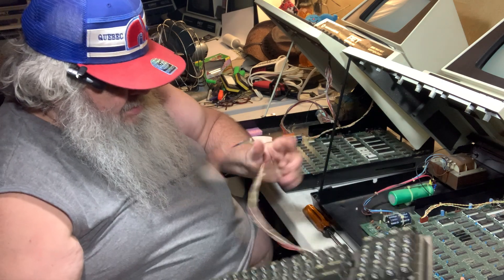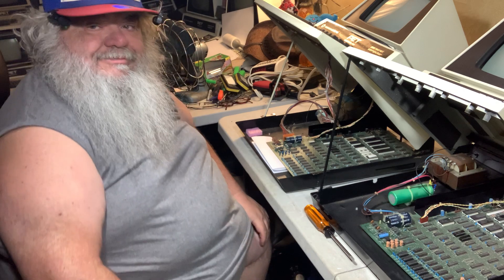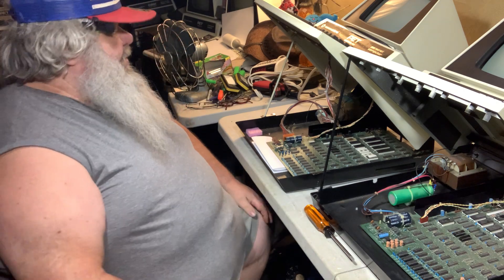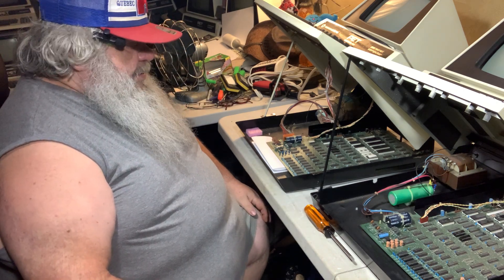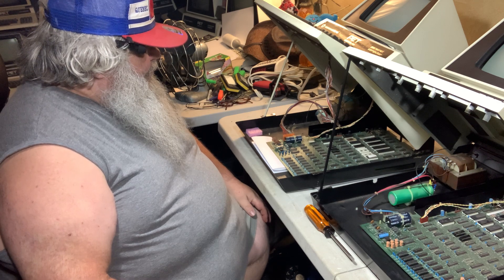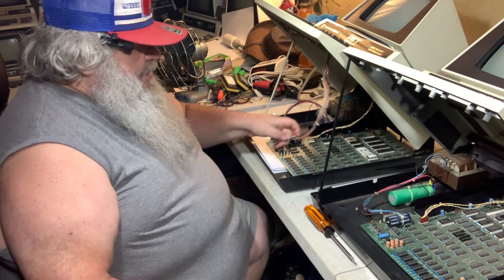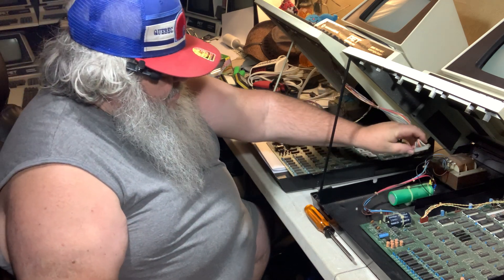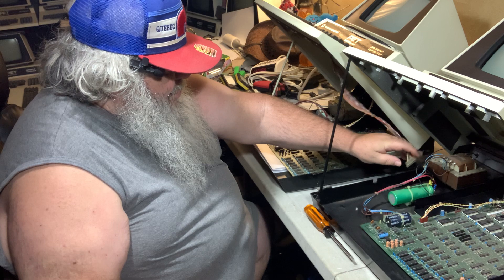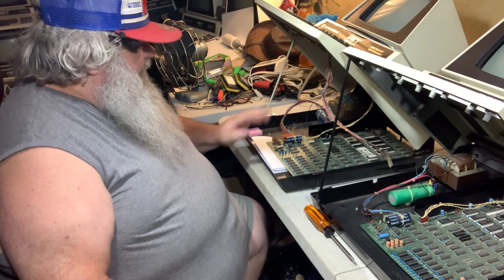Probably the chips are fine, but taking the keyboard apart is a whole other operation. I would kind of like to be able to put that connector on there, but I really don't want to undo another one of these — this one's fine.